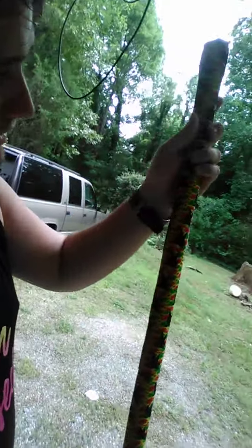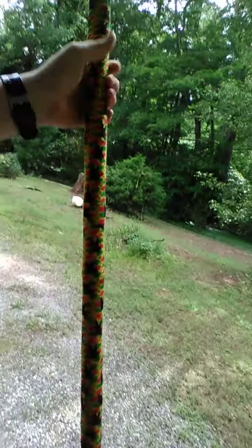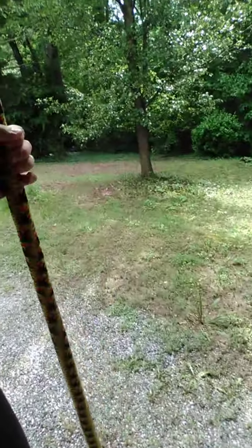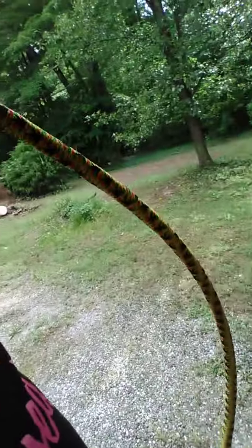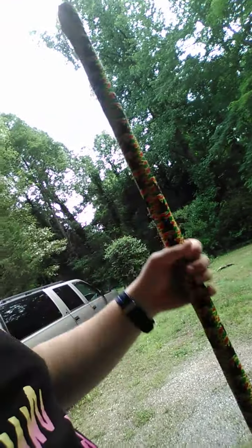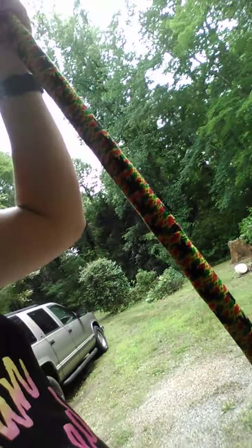Here's my bow staff that I made. This is a good training bow staff you can make from parts from any hardware store. See how flexible it is. It's just a piece of half-inch conduit with a piece of foam for half inch to wrap around it — not the expensive foams, the cheap foam.